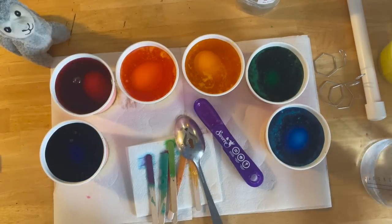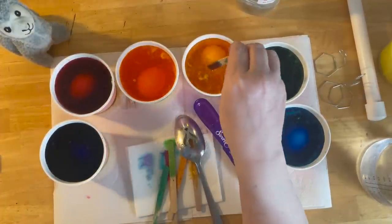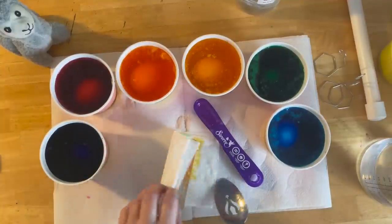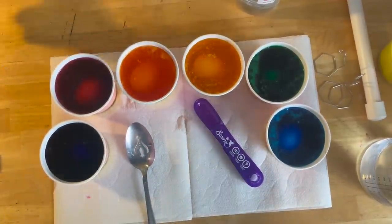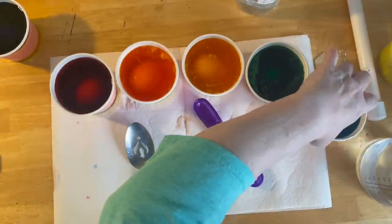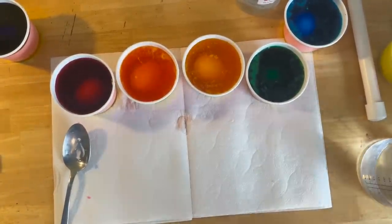On the back of the box it says the longer you let them sit, the more pigmented your color will be. So we're going to let these guys hang out in their little baths. We're going to put this in the trash and bring out the next kit. My little llama is going to have to go. I'm just moving these two colors back — leave that here, I won't need liquid at this point.